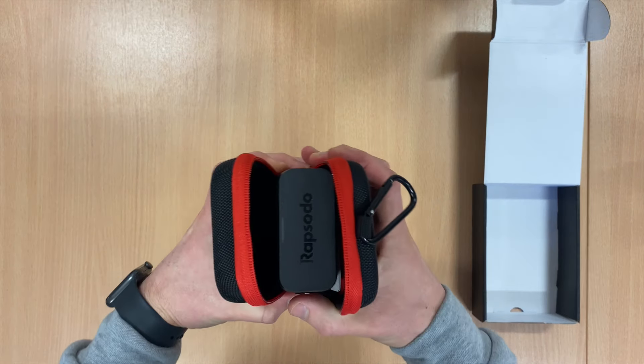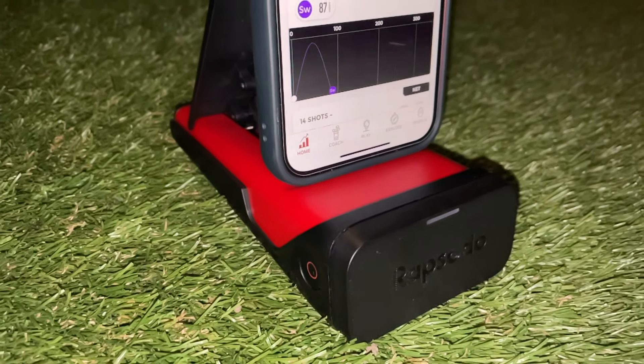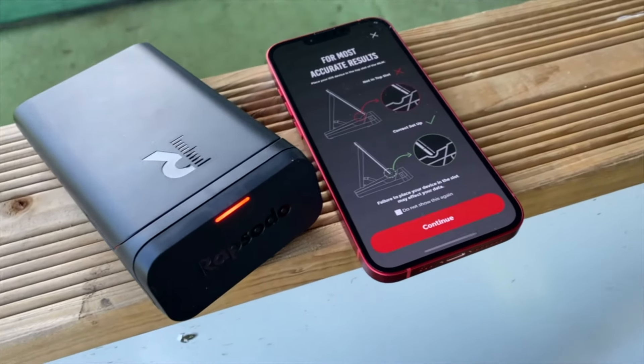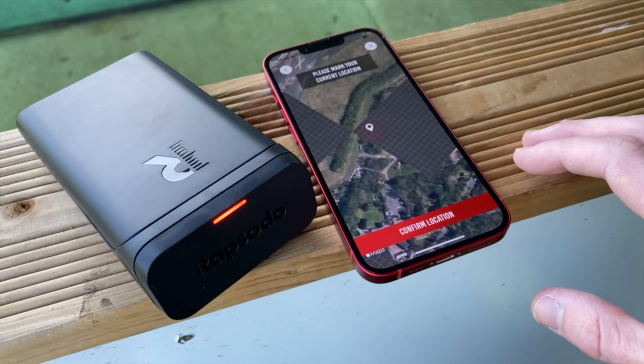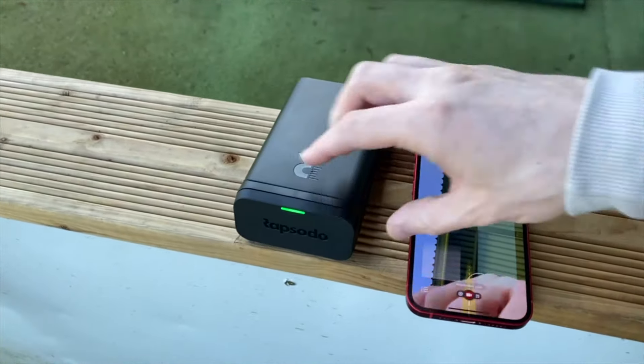The Rapsodo Mobile Launch Monitor is a nice piece of kit and I love how small and portable it is — just clip it to your golf bag and away you go. Coming from someone who already owns a more expensive launch monitor, it would be great to see shot tracers work indoors and for it to function better in lower light. For the £450 retail price, it's not a bad piece of kit — I'd buy it to work out average carry distances, improve shot dispersion, and do some general bag mapping. A link to purchase is in the description below.